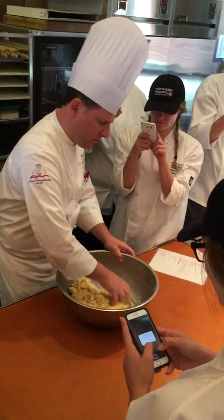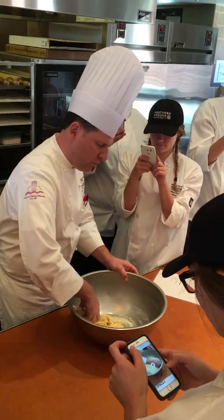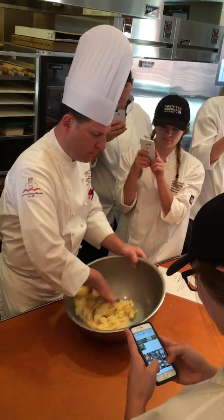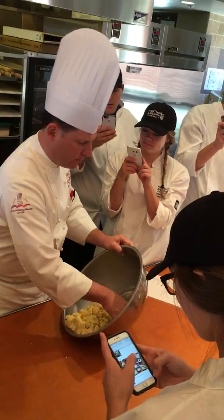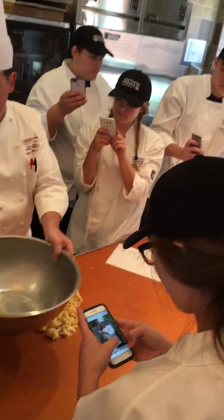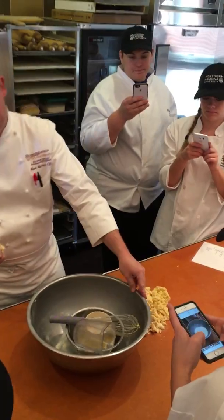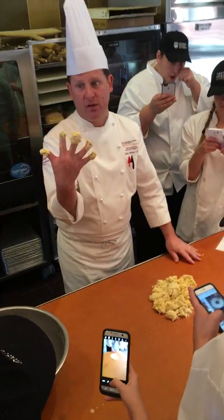Once you have them pretty much incorporated, then you can move to your work surface — your table — and you just dump it out onto the table like this. Very nice. Okay, then you have dough fingers.